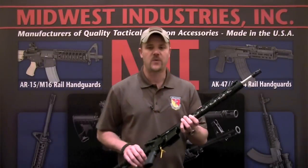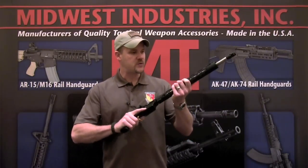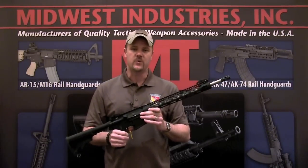This kit retails for $199 and it comes with everything that you need to install it yourself in the box. It's lightweight, feels really good on the rifle. It's going to be an interesting product. You can find more information about this product on the Midwest Industries website.